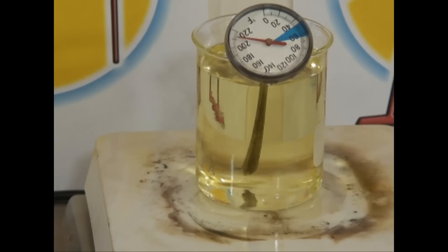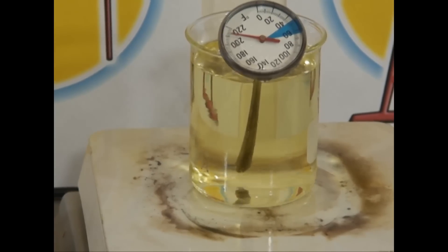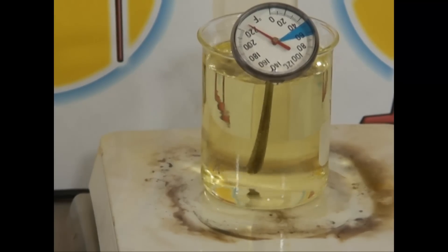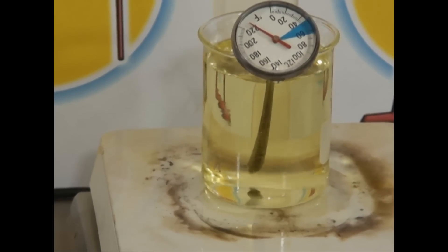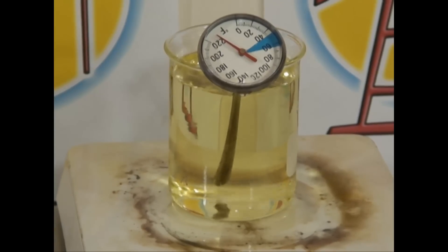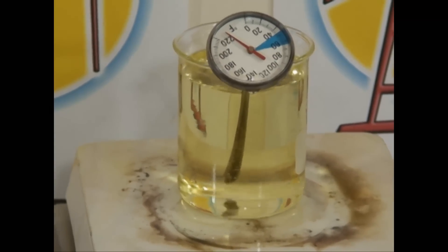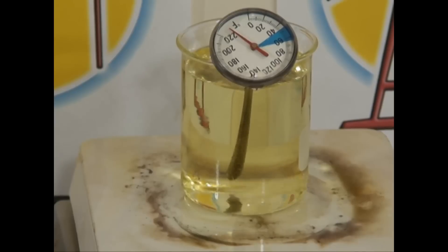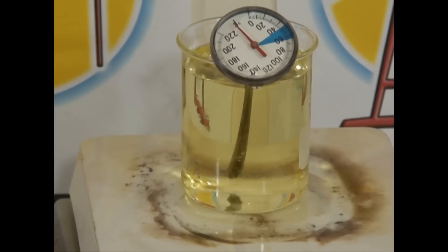We're just reaching 120°F and you can't really notice it, but there are just a couple of bubbles starting to form. As temperature increases you'll see more bubbles. Eventually the temperature will increase and the bubbles will stop or slow down — that's when we turn the heat off.